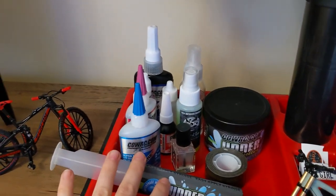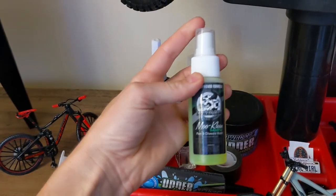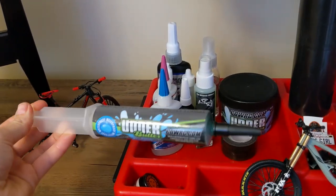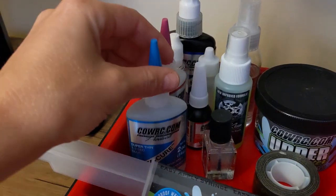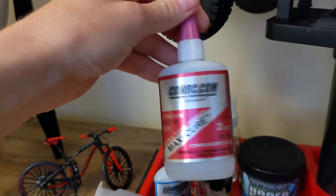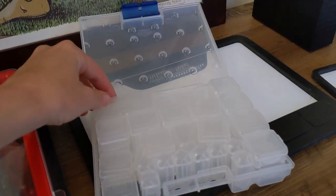In one of my little containers here is a lot of my lubricants, greases, and glues. I just got a care package from Cow RC — they make a lot of different greases, lubricants, and cleaners. They make this Moo Clean; I got a huge one, but they also make a little tiny one so you can transport it. They also make Udder Butter — a really nice waterproof grease for axles and diff boxes. It comes in a syringe so greasing isn't messy. They also make a bunch of different CAs or super glues — a super thin one, great for gluing tires, and a thicker gel version if you just want to put a dab.